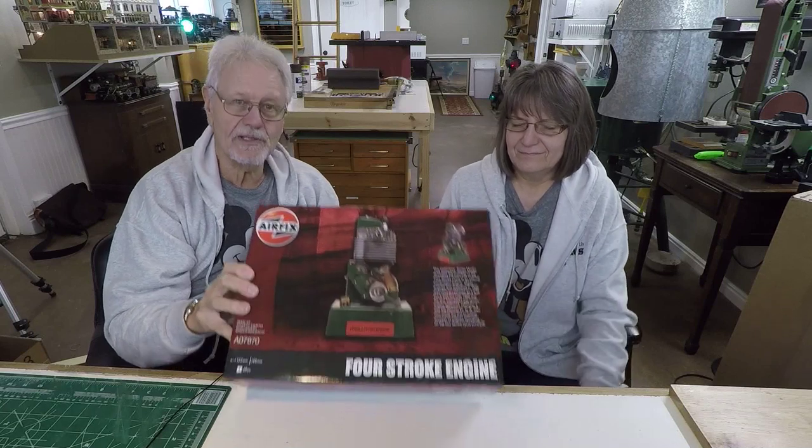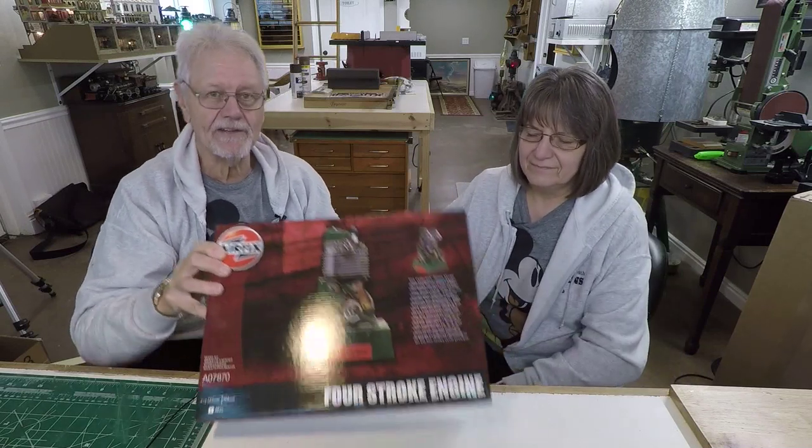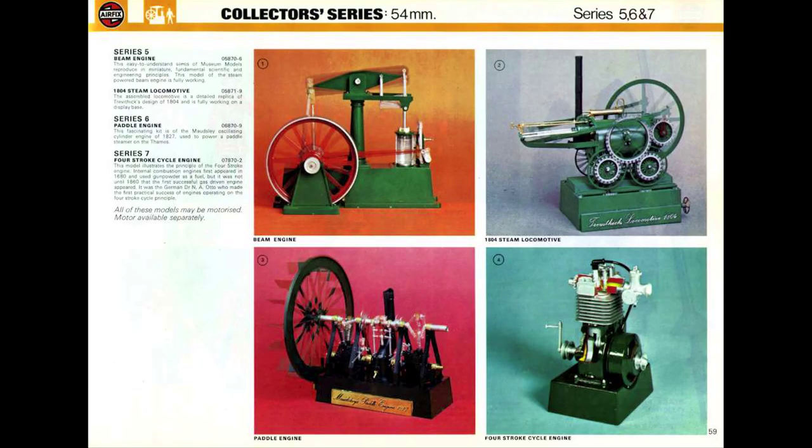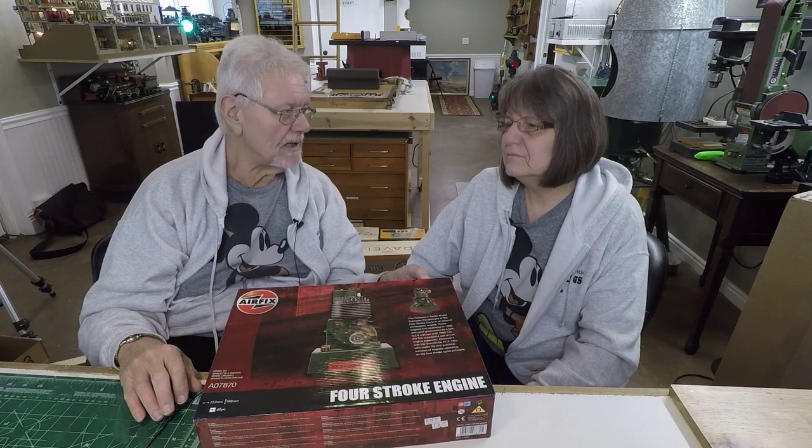Airfix was predominantly a British phenomenon, but they made really neat models of trains and all kinds of things. As a teenager I discovered them along with Heller and some other foreign brands — there was some really neat stuff. Airfix made some internal combustion engine kits which I really like, and this was one of my favorites. They also do a walking beam steam engine which is just awesome.